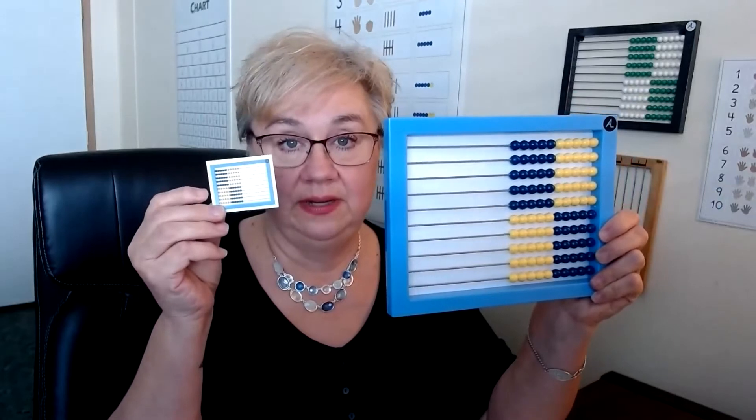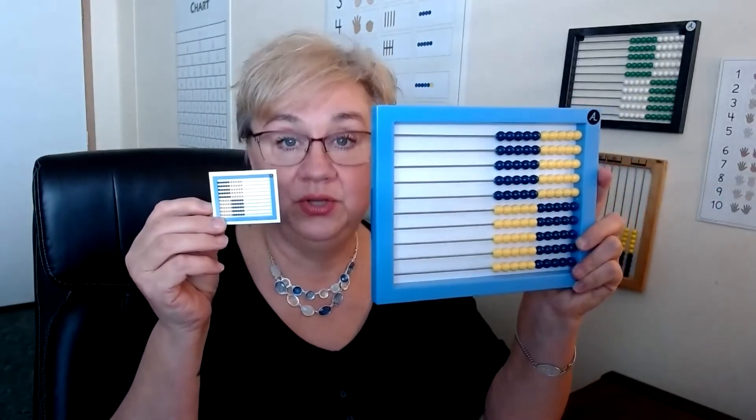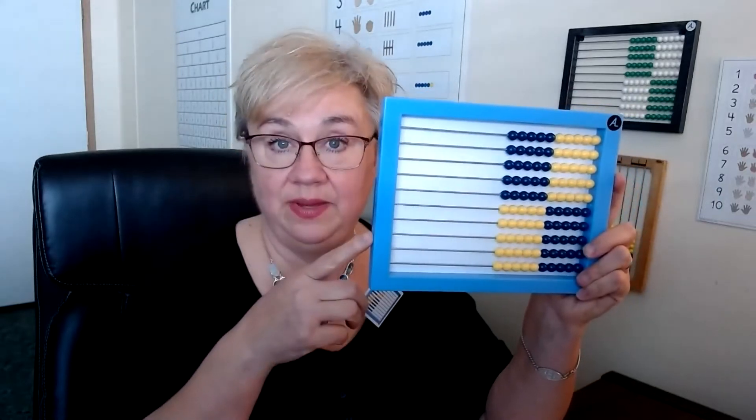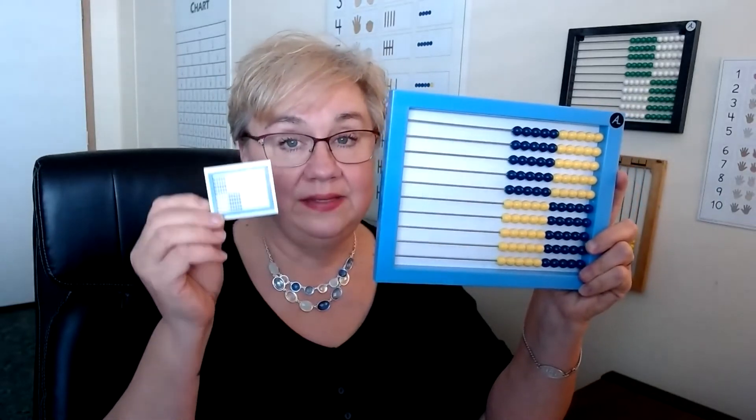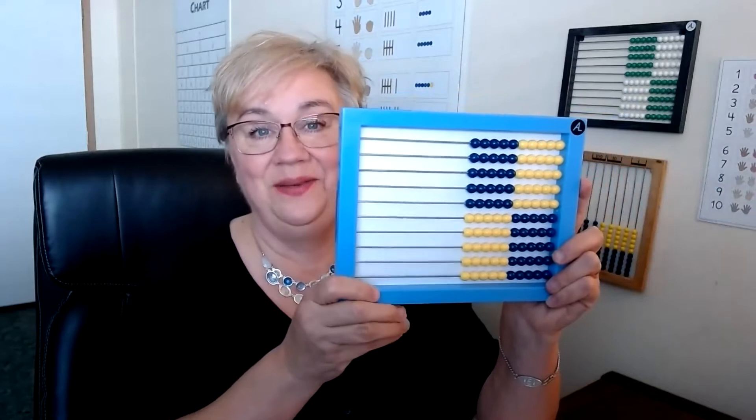Lesson 29 is numbers 100 to 120. The first activity is adding 100 to 120. This is where you're going to need your abacus tiles and your abacus. This abacus tile is going to represent 100, and then they'll enter the numbers 1 to 20 on the abacus. I'm going to sit it down just because I can't hold that and use the abacus at the same time.